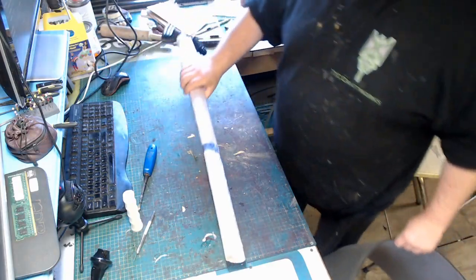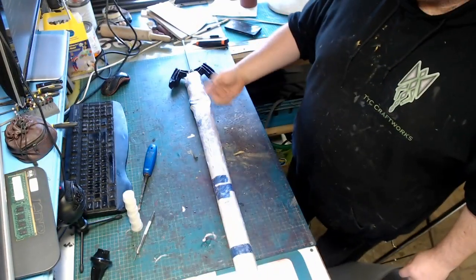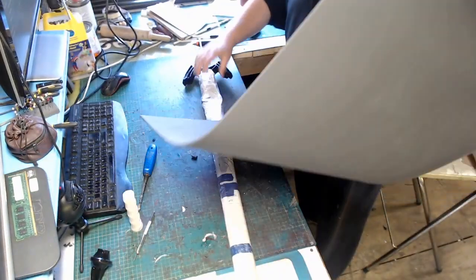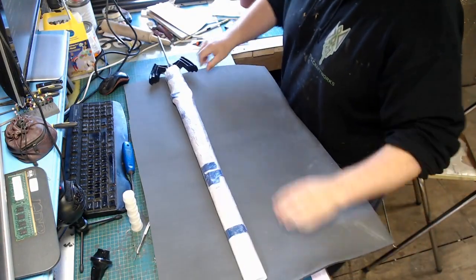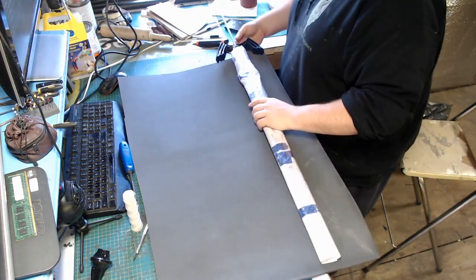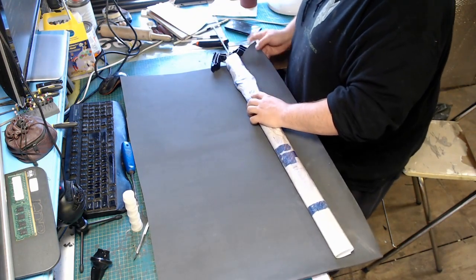Our first step is to cover the sword in paper. We're going to wrap several coats of paper around it, just a few sheets, and then cover it in cling film. What this does is it gives you a couple of millimetre barrier between the sword blade and the actual scabbard, because once we've latexed it, it will shrink up to about 20%, so we're just putting a little bit of extra width on the blade ready for the latex to shrink.